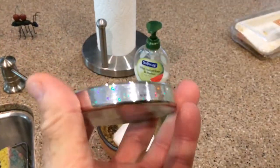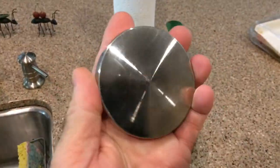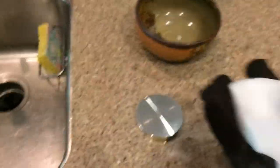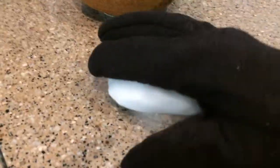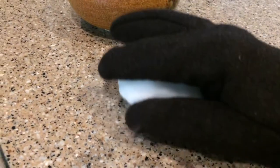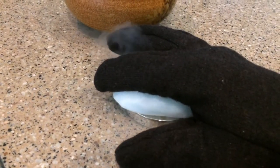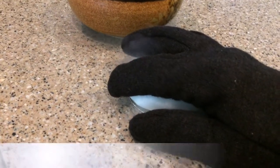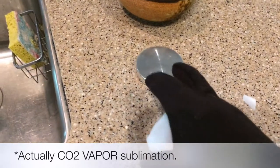You take a giant piece of solid steel — this is a scientific device called the Euler's disc. With a gloved hand, I'm going to take my piece of dry ice and force it against this metal and see if it screams out loud. Yeah, it did! See the steam coming off?